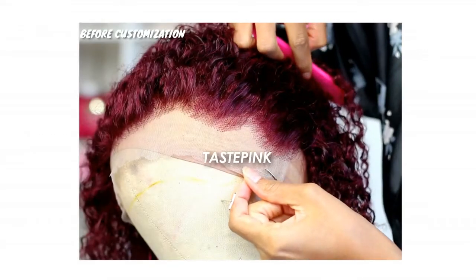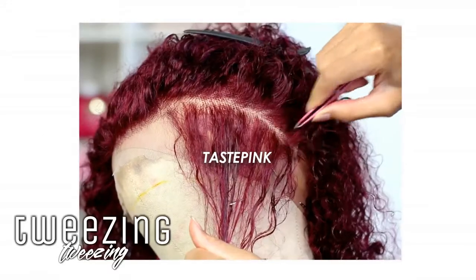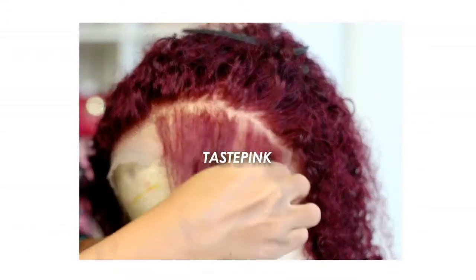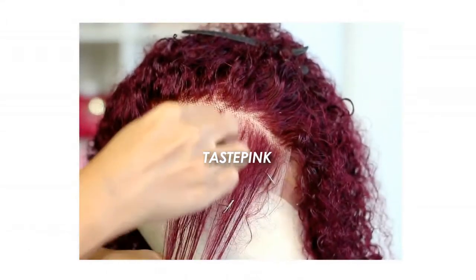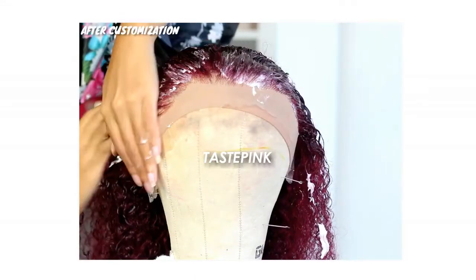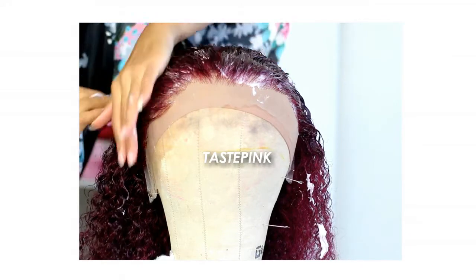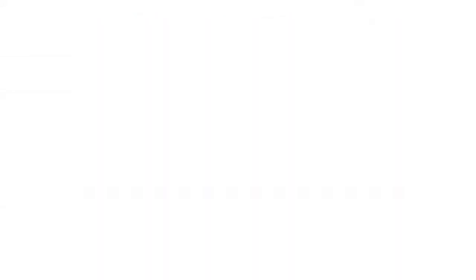Asteria Hair does give a pre-plucked hairline and a bit of transitional density, but you know me — I like to go in and do a bit more customization by tweezing behind the hairline as well as on the hairline to create a more realistic look. I didn't have to do a lot of work, but as you guys can see, when I put in my work and laid it down, that hairline was sitting.